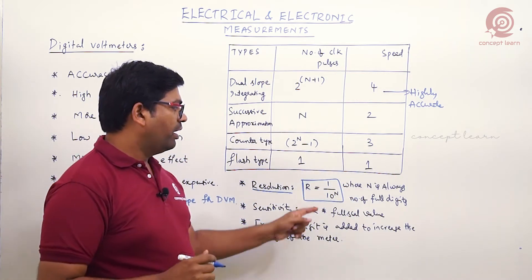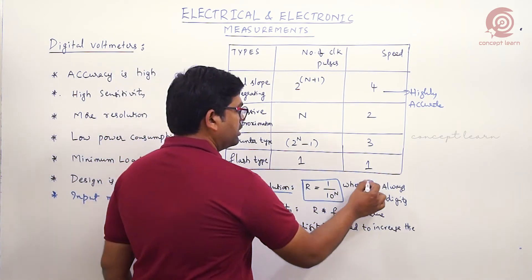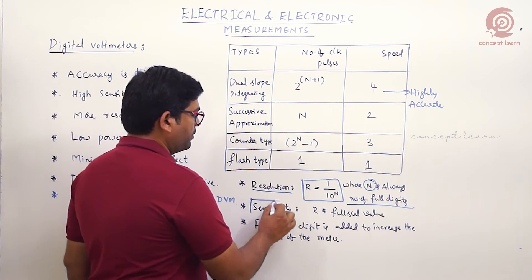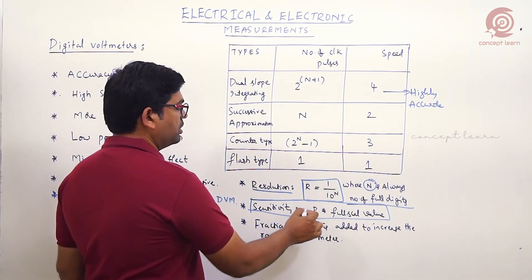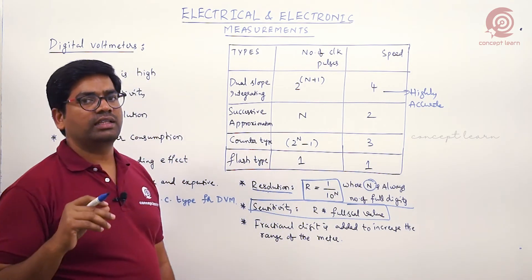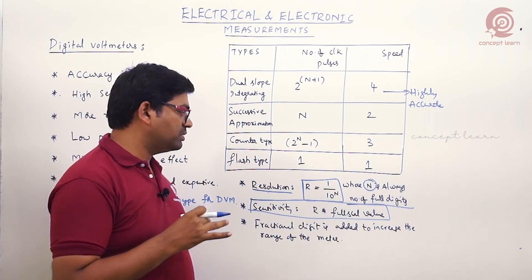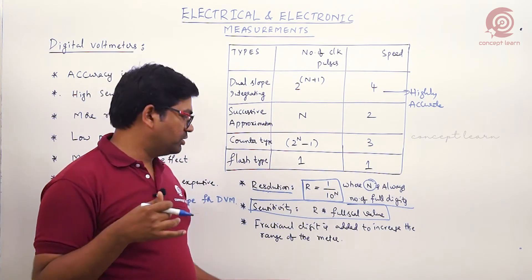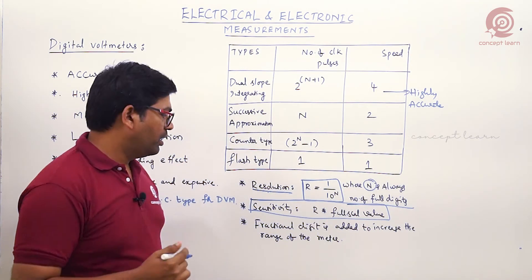Resolution is maximum voltage divided by total count, or equivalently 1 divided by 10 to the power N, where N is the number of full digits. Sensitivity is the product of resolution and the full scale value. Resolution is the smallest change in input that can be detected by the meter; sensitivity is the smallest change in input that can be displayed by the meter.